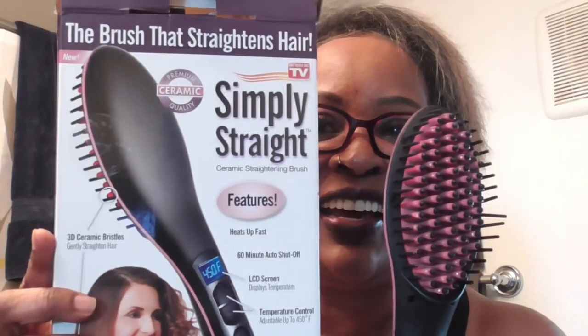Well, y'all see it with your own eyes, y'all. It did it. Thank you, Lynn, for this brush. I will definitely use it. So here y'all go — take a look at it. It works.